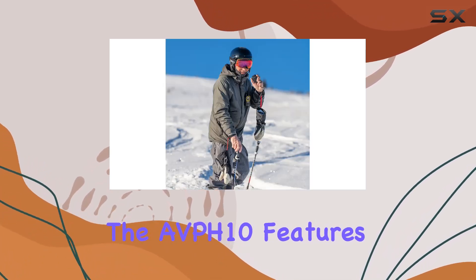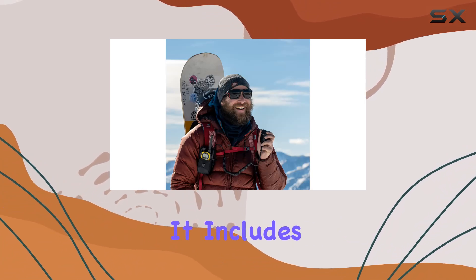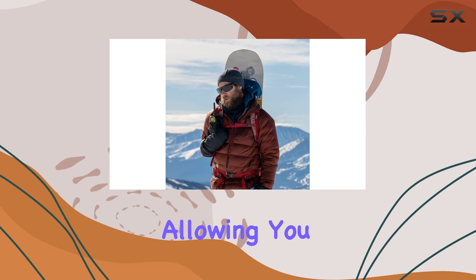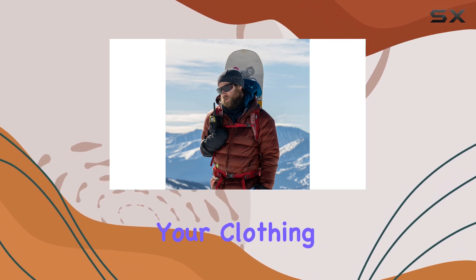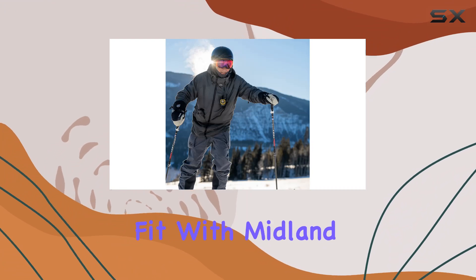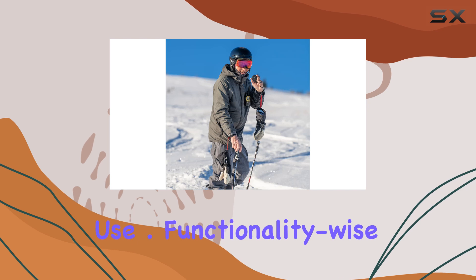The AVPH-10 features a robust construction that feels durable yet lightweight. It includes a 360-degree rotatable clip, allowing you to comfortably attach it to your clothing or gear. The dual-pin connector ensures a secure fit with Midland handheld radios, providing peace of mind during use.